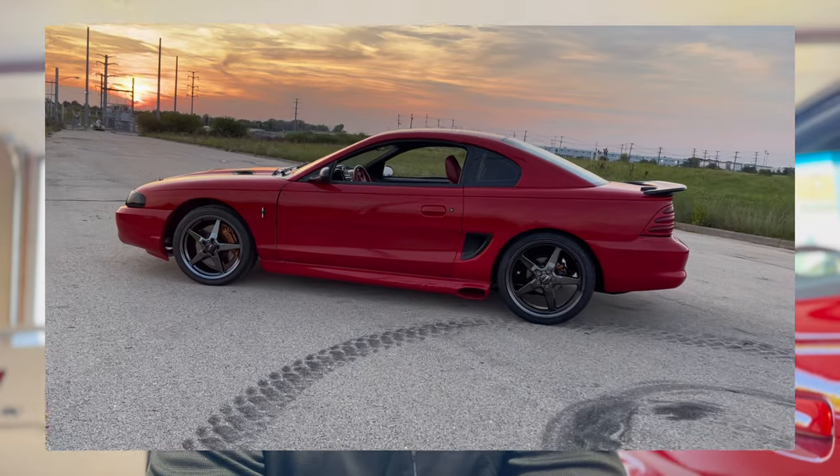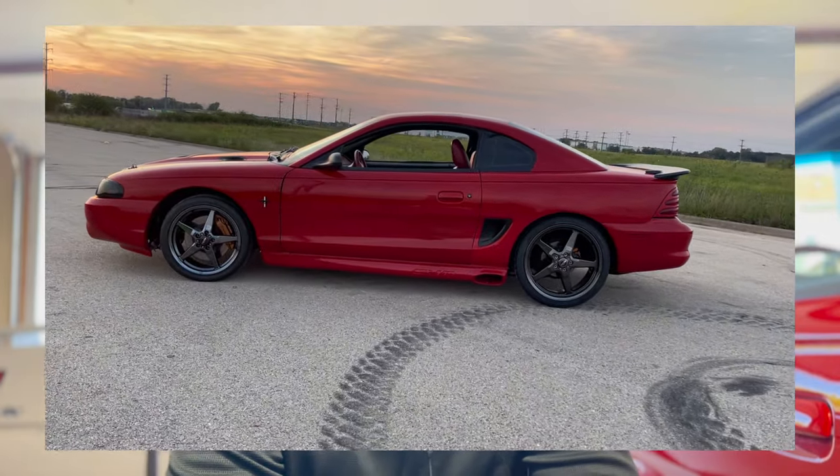This is actually a test fit — I don't have everything I need to install the wheels today. If you remember, I had Race Stars on this car before: an 18x9 front and a 20x9 in the rear. I didn't like the look of that on this car, so I took them off. I have those wheels just sitting in the basement and I don't want to do the 20x9s in the rear on Project Kendra.